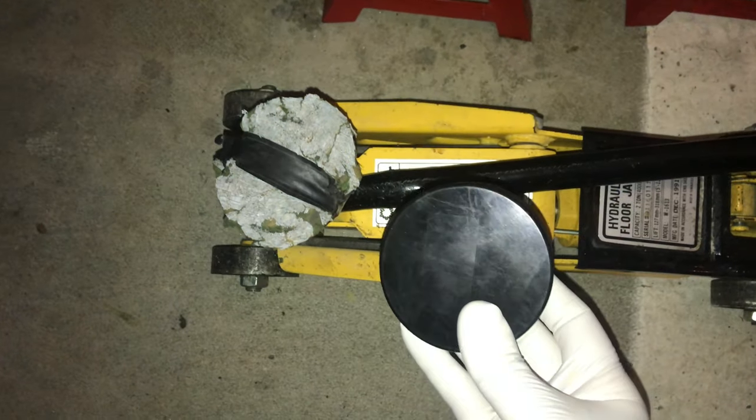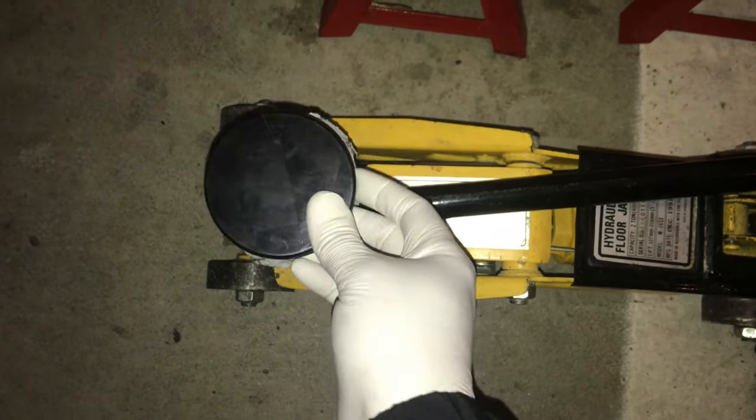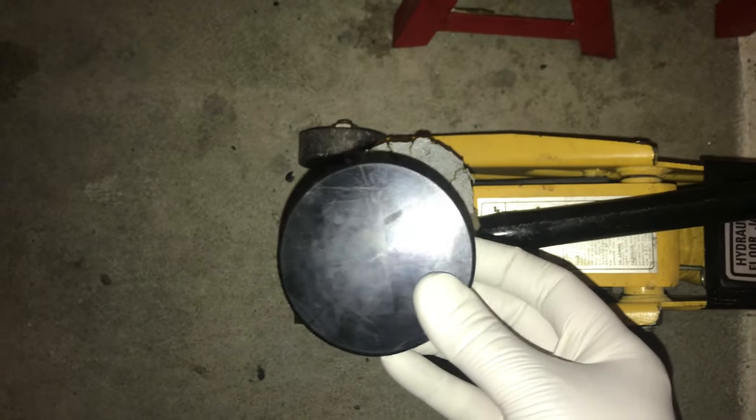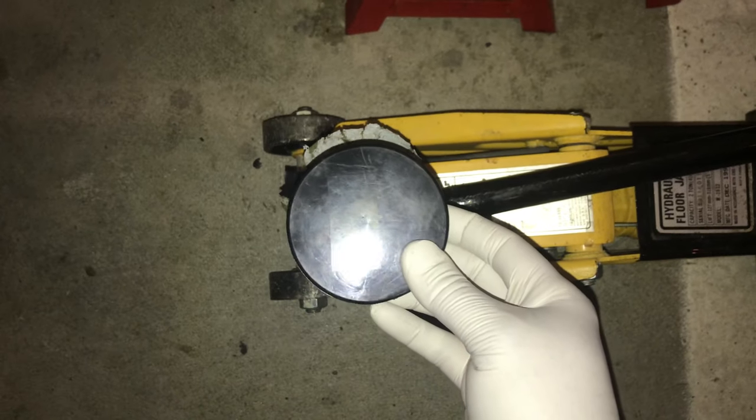You can also customize pucks so that there is a groove inside the puck which fits on top of the floor jack, and that helps lift it up along the welded bead. I don't have a puck made right now, but that will be a future video.